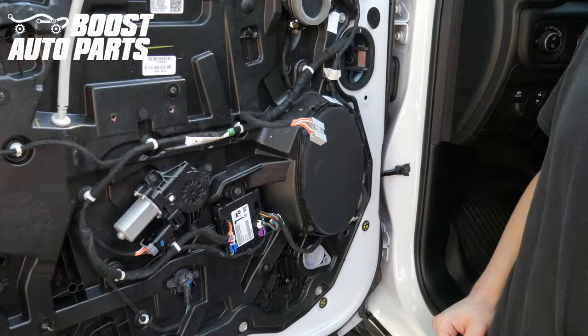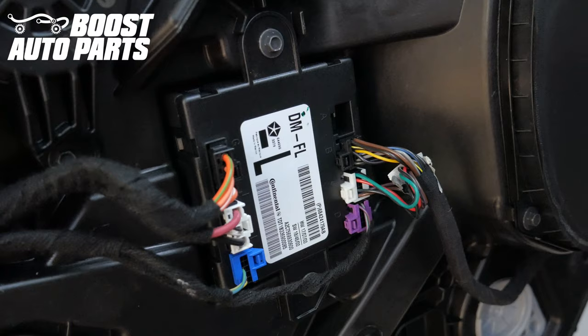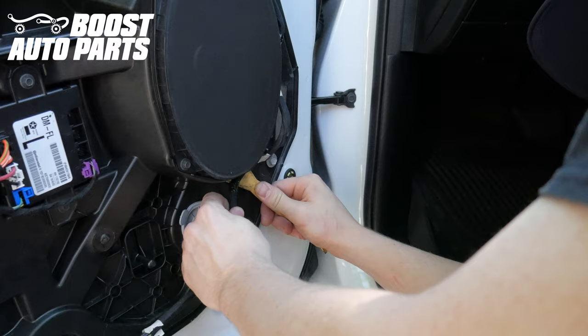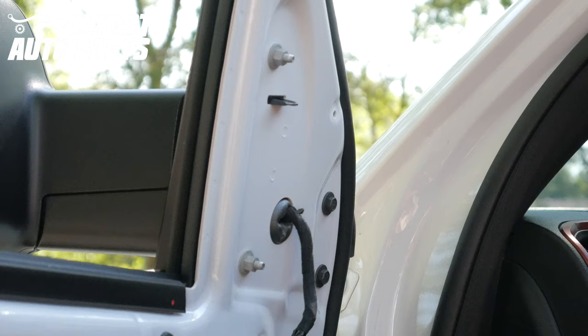Now we need to remove the mirror from the door module. If you follow the mirror harness right down, it's going to come right over here. The mirror connectors are black and white — there's a little tab on each to press and release the connectors. Now you need to release the factory clips that retain the harness using a trim tool. There are five of them.